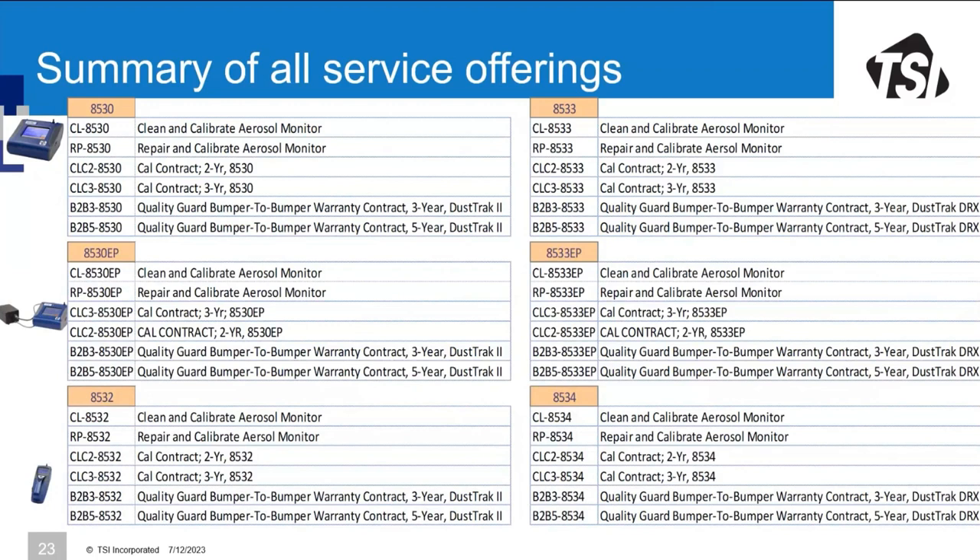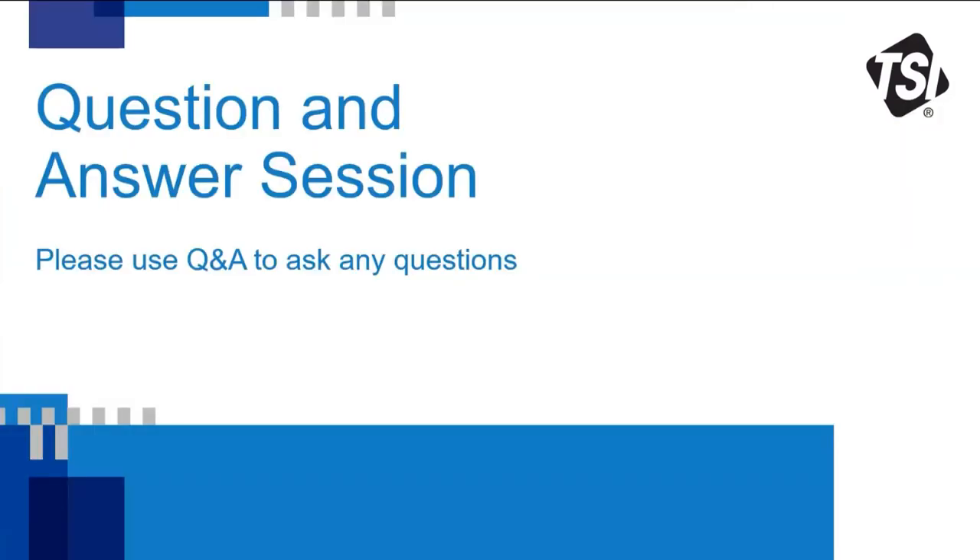This comprehensive slide lists every service offering for all DustTrak models: the 8530, the 8530 with external pump, the handheld 8532, the 8533, 8533EP, and 8534 handheld DRX. If the various product codes are confusing, contact your local sales representative and they'll be happy to help.